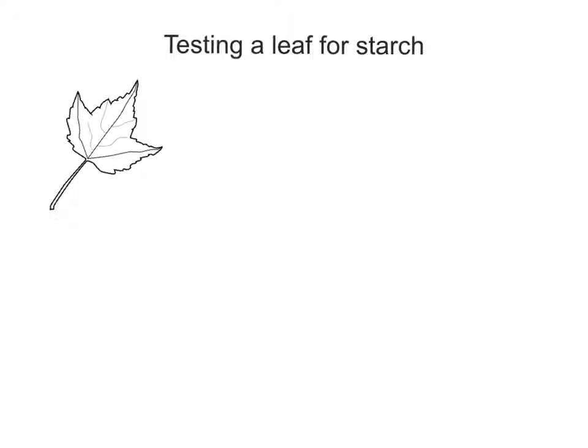It's a really quick test that we can do. Here we've got a leaf, and if this leaf were to photosynthesize in the sun you'd see a lovely nice green colour to it. But you wouldn't necessarily know that it's producing any starch. So we're going to take a green leaf and test it for starch and see if it's producing any.